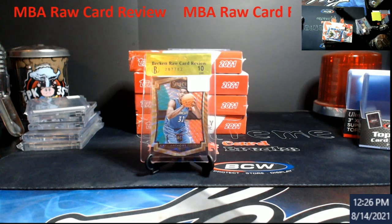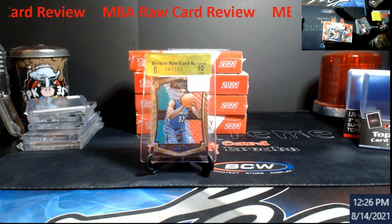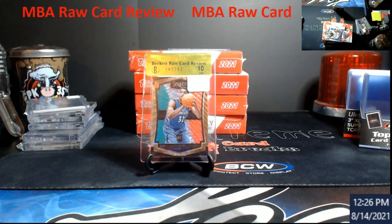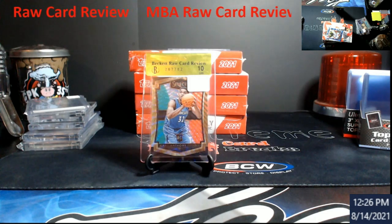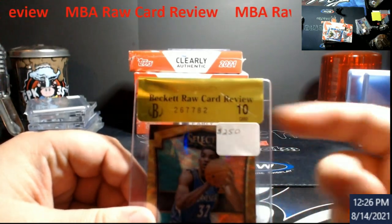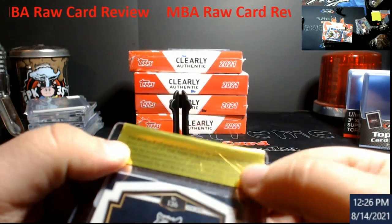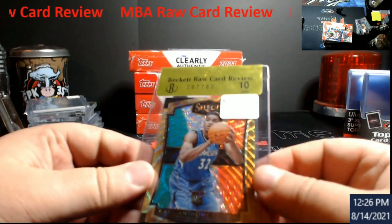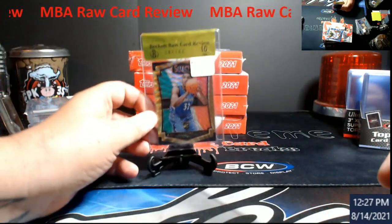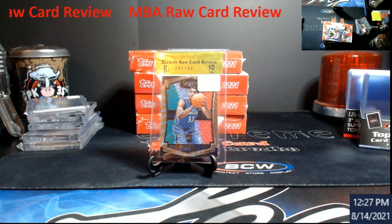It's a good idea for Beckett to do something like this because the idea behind it was it would eliminate a lot of people sending in stuff that wouldn't grade well. It also carries a little bit of a premium because it's semi-graded and you'd still have to spend money to get the card fully graded. Beckett gives you a grade and a serial number that matches up with it, and you can't just peel this off and put it on another card — it would be very hard, this stuff has been embedded on there.